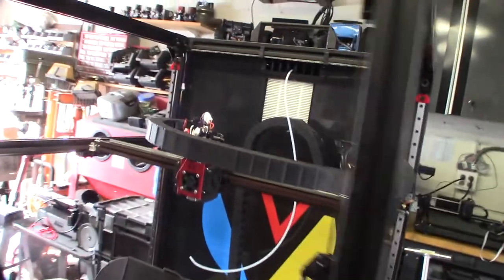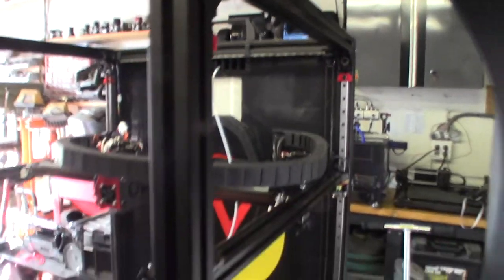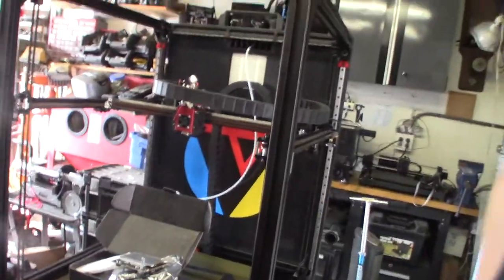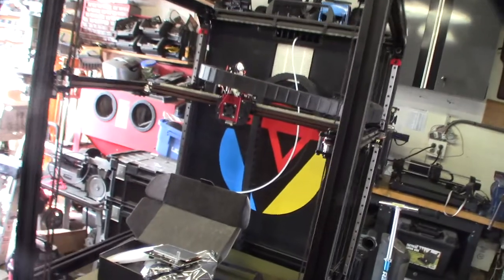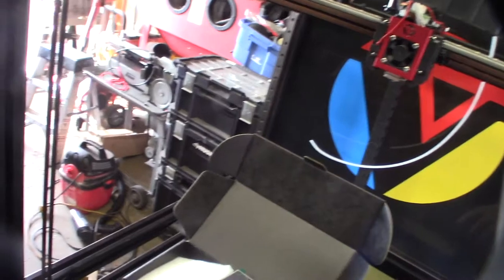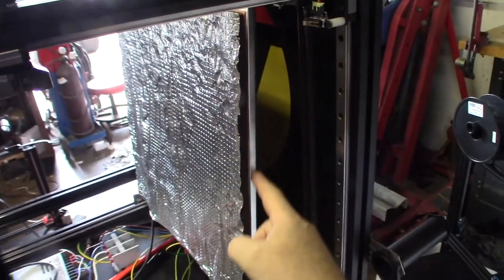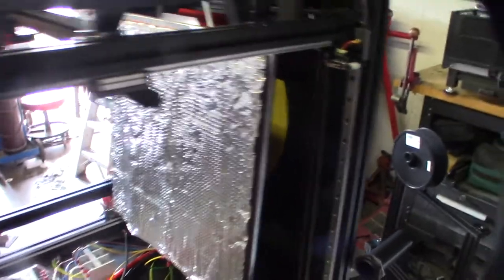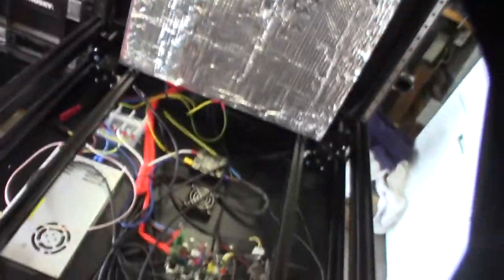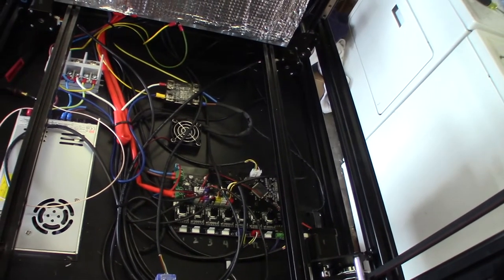This is an insanely nice printer — professional cable chains, has an Orbiter hot end on it, four Z motors, 400 by 400 build volume. But what I'm doing on this is changing it over from a RepRap Duet clone based hardware to Marlin. Just look at the printer bed alone — look how thick that piece of aluminum is. This thing is super high quality. The issue is it's a Duet kind of knock-off clone board that runs RepRap.